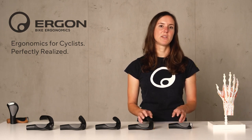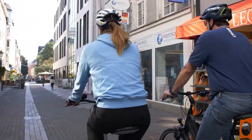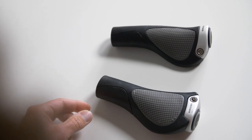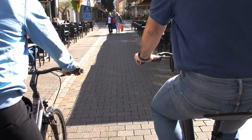Our GP grip is made for handlebars that are almost straight, but there are also handlebars on the market — like on a Holland bike or a city bike — where it's a bit more angled. For those handlebars we offer another grip specifically designed for that, called the GC1.